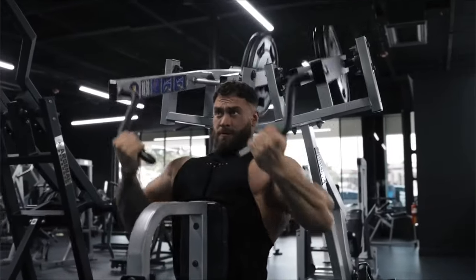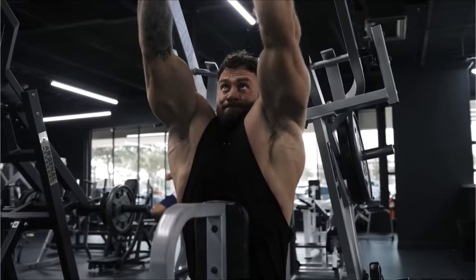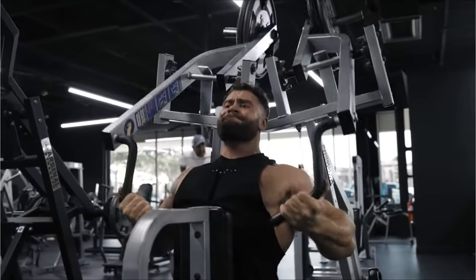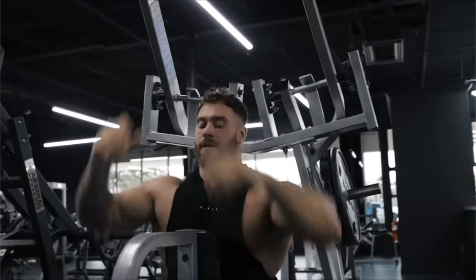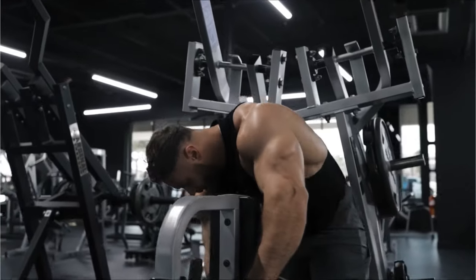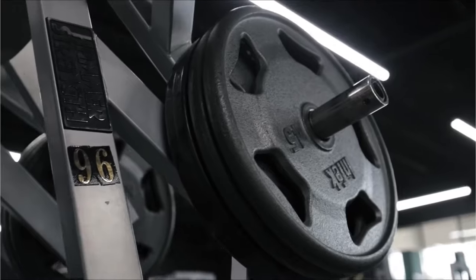In this video, we're going to go over the difference between training the lats versus training the upper back. This is important as it's very easy to not understand how to bias the two different portions of the back. Before we start, I want to mention that you are not isolating the lats or the upper back muscles, but you're just biasing them — it's like a scale, you tip it either way.